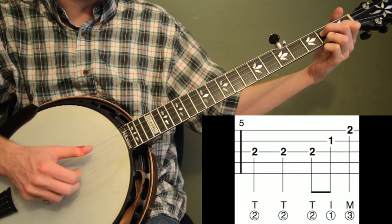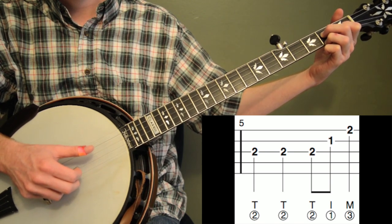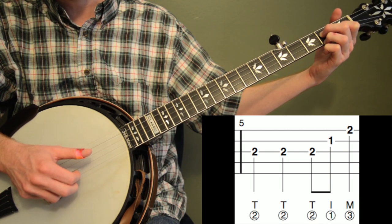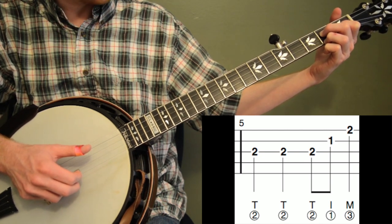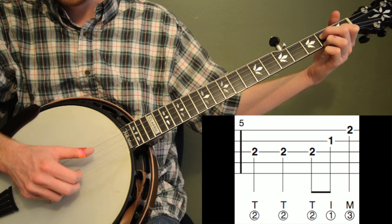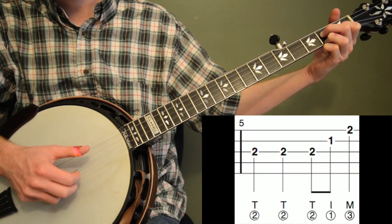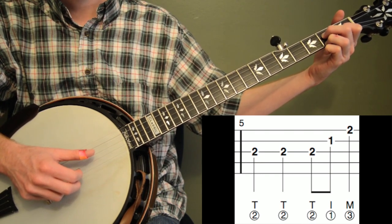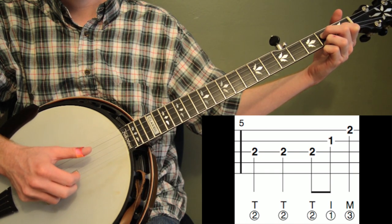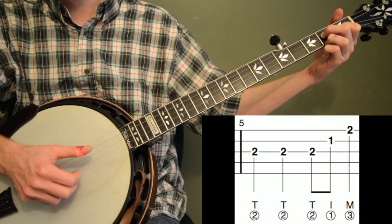Here's measure five. We're going to hit the second fret on the third string twice — two quarter notes: one, two. Then we're going to do third string second fret, first fret second string, and then second fret on the first string. I still have my A minor down the whole time — keep your notes down. Beat four is a quarter note so give that plenty of time: one, two, three, and four.